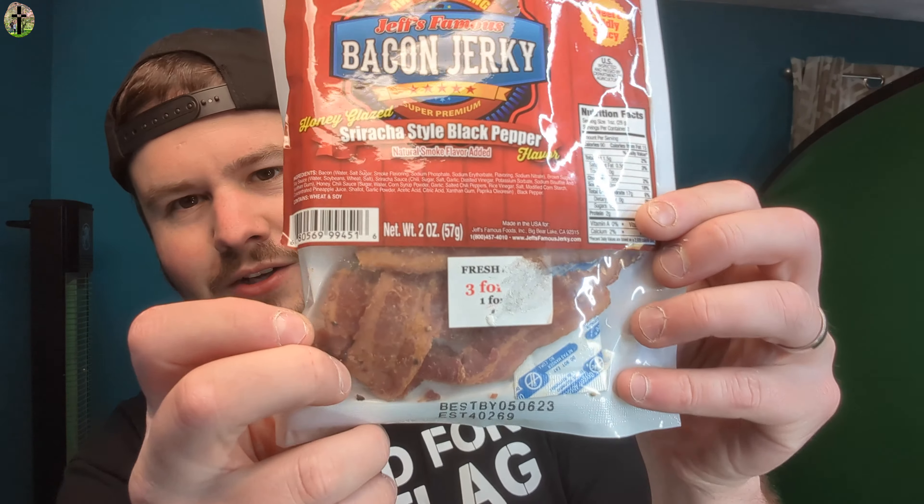So we're gonna taste test this — it's the bacon jerky, sriracha style, black pepper. That's right, bacon! Let me show you the consistency first. We don't need that big of a piece for our taste test, but that's what it looks like.